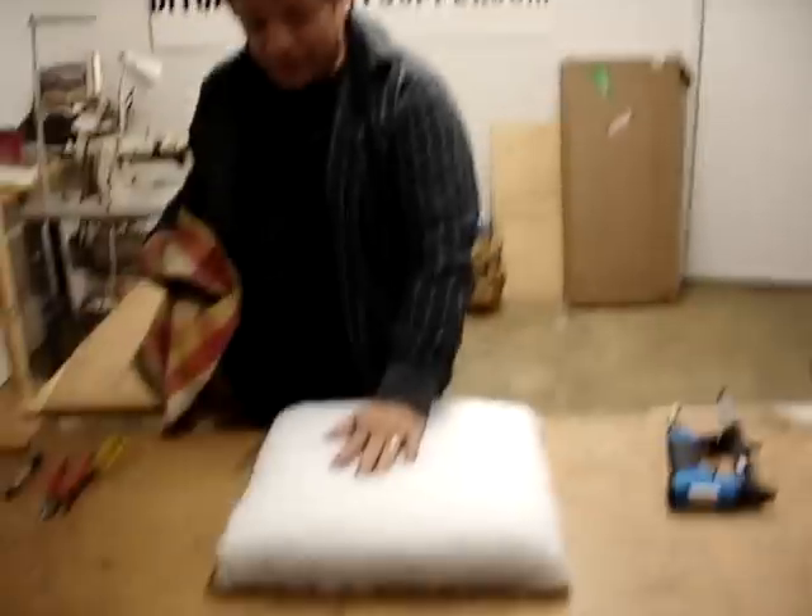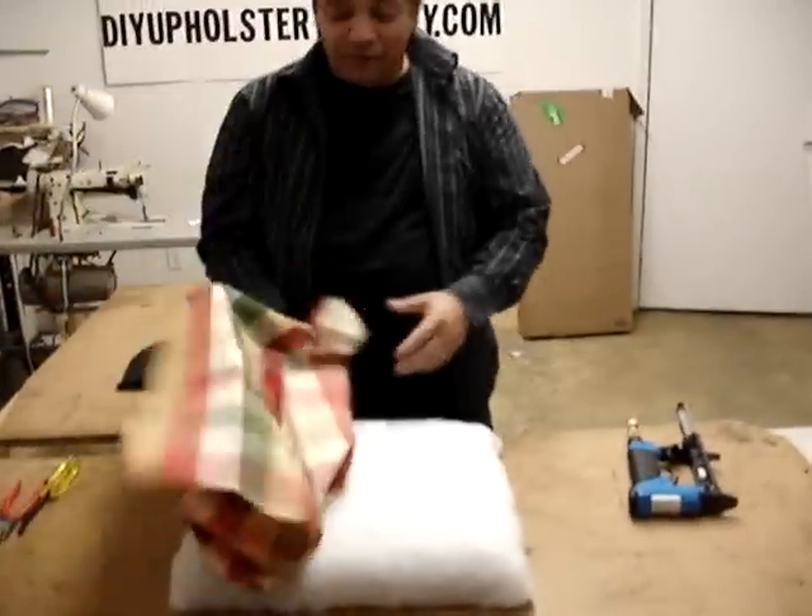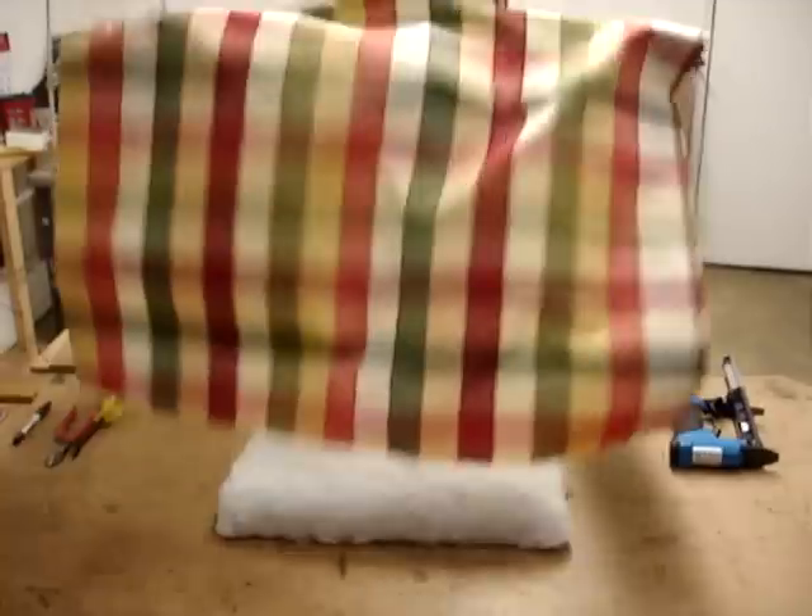Hi, this is Chris with Chapter 2 on how to upholster a slip seat or a dining room chair seat. Since we've got the padding all done from Chapter 1, Chapter 2 is getting the fabric ready.